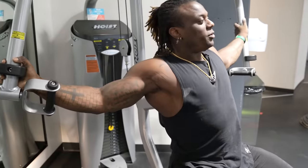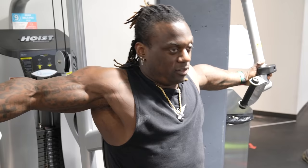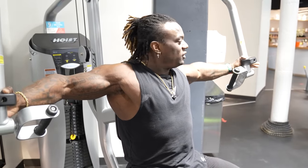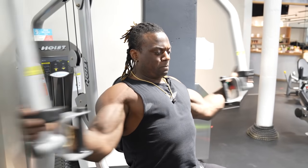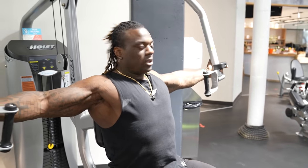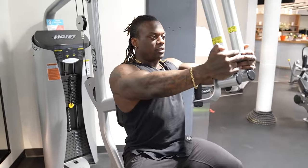A lot of mistakes I see when doing flies: too much shoulder internal rotation — it looks completely uncomfortable. And then too much external rotation — we're almost doing this weird clapping-behind-the-back thing. We want to be out with a slight bend. Remember, from floor to core, chest up, push back, and then squeezing through.